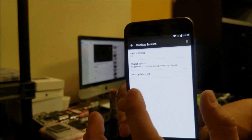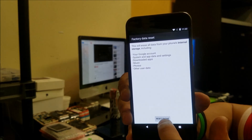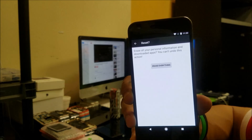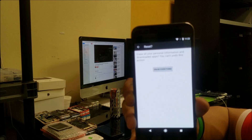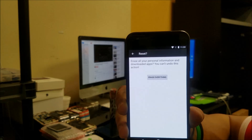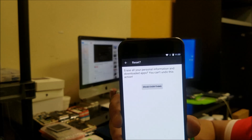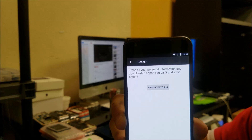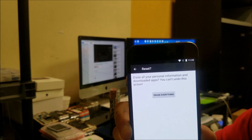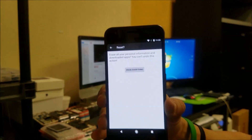You're going to select Factory Data Reset, and then once you select that it's going to ask you to confirm by hitting Reset Phone. Once you're ready, select Erase Everything and the phone will be completely reset back to its factory condition. Make sure you back up anything you don't want erased before you do this — pictures, contacts, videos, anything — because this is going to wipe the phone clean.